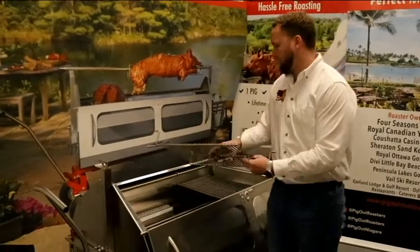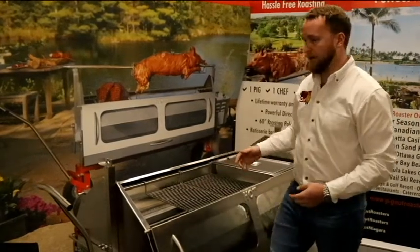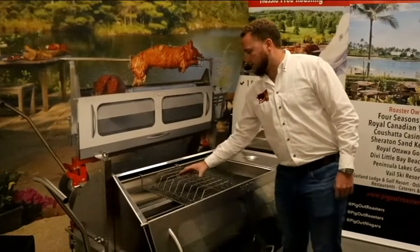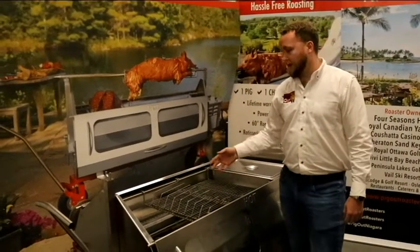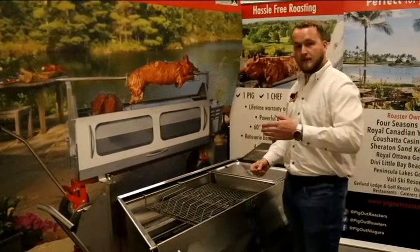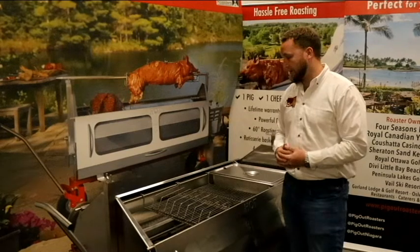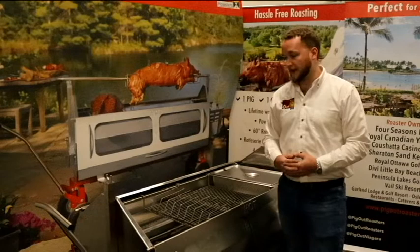Another thing we designed is our rib racks, which work in conjunction with the grill rack. The rib racks clip right into your grill rack, and with that you can finish off eight racks of ribs at a time. Running four grill racks with four rib racks, you're looking at cooking 32 racks of ribs at a time. You can do the whole cook and serve them directly to the plates of your members.